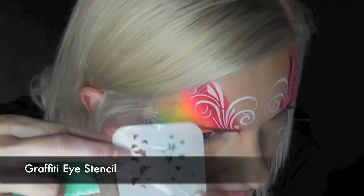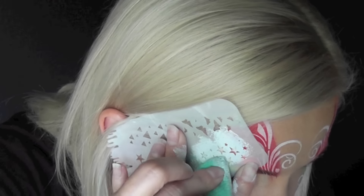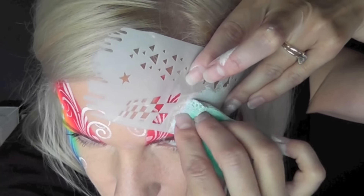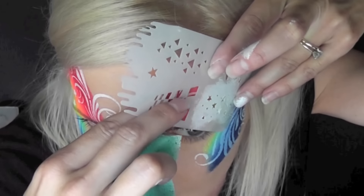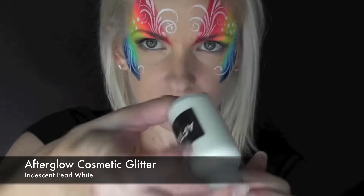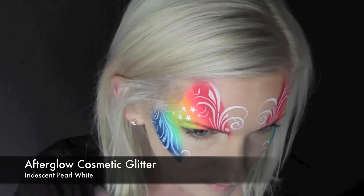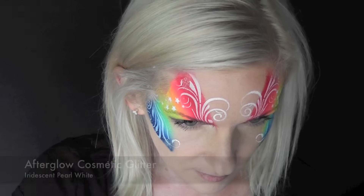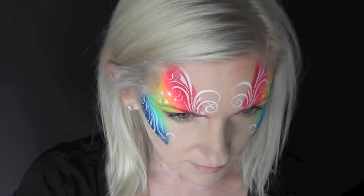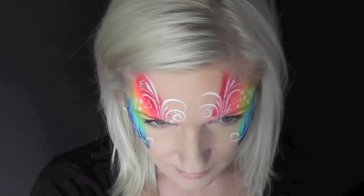Next I'm going to be using the star pattern from my Graffiti Eye stencil set over the top of the yellow portion on each side. Then I'm just going to dab some Afterglow cosmetic glitter in the iridescent pearl white color just on the empty spaces of the design. I didn't want to overwhelm the design with glitter — I just wanted to add it to some empty spaces.